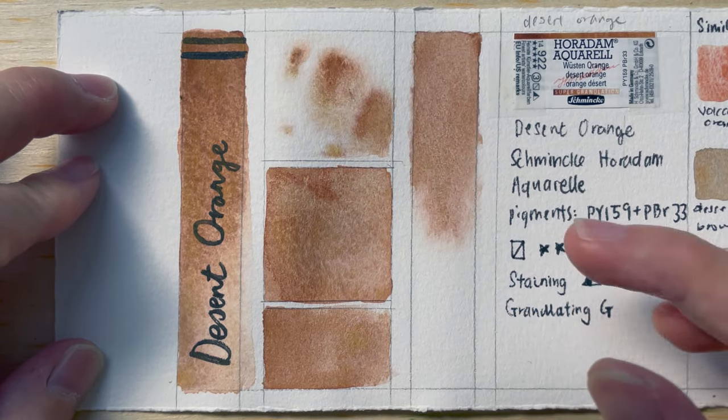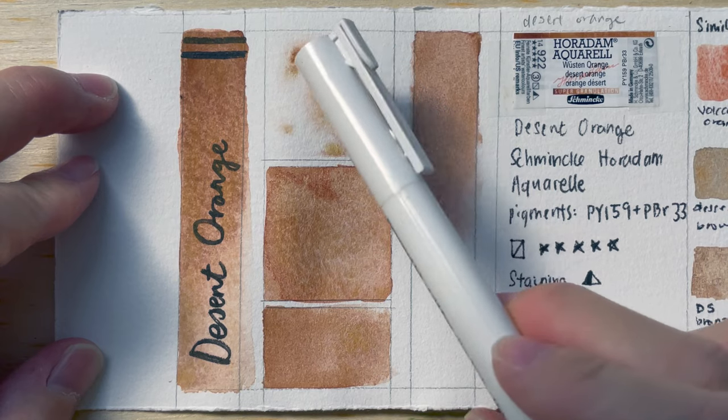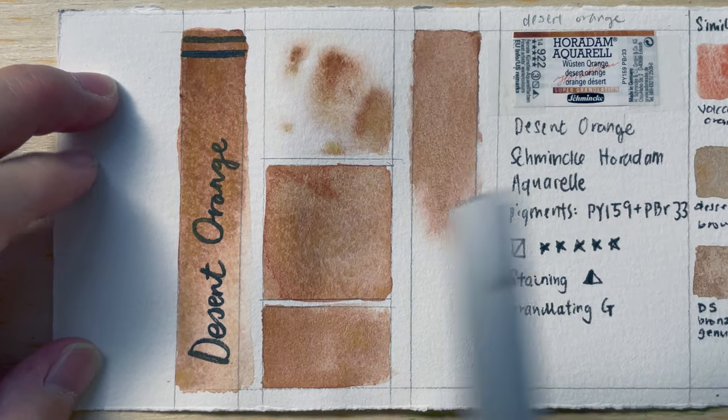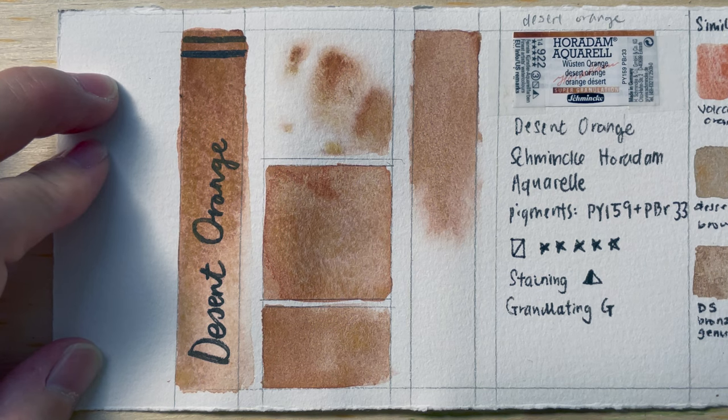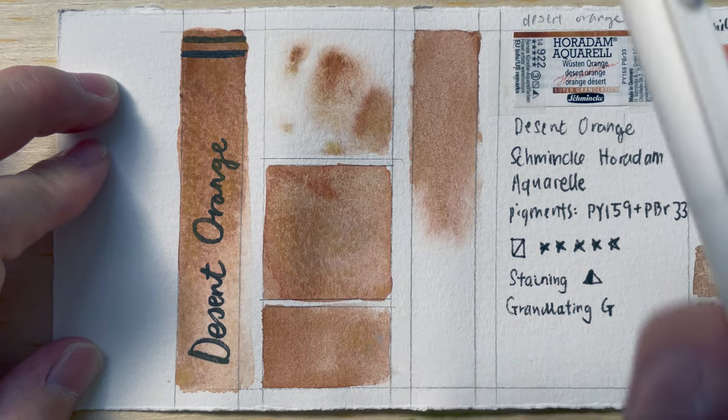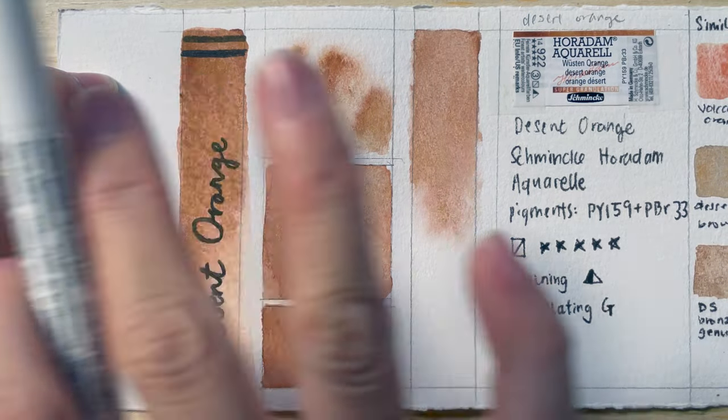If you like to see the separation effect, you should use it in a dilute manner. I think Mahogany Brown is actually a little bit more opaque, and if you use it thickly, it's going to look kind of flat.